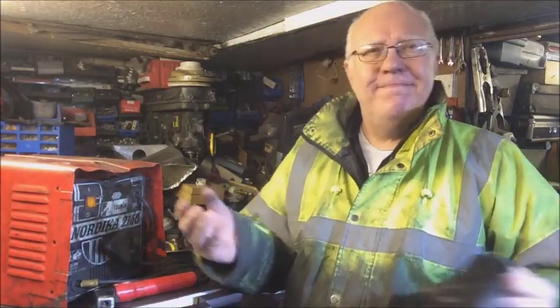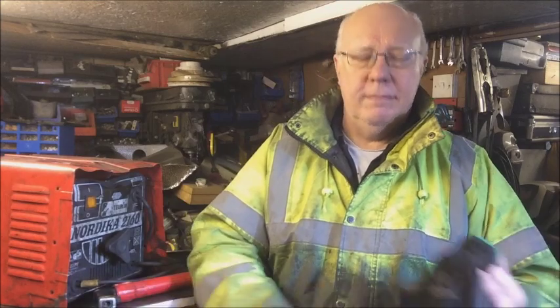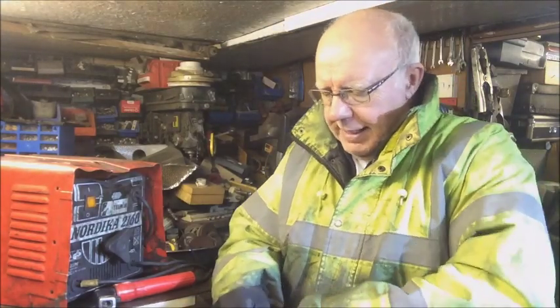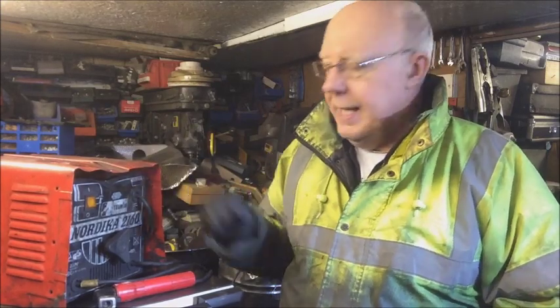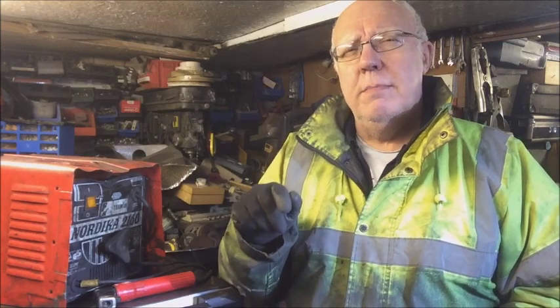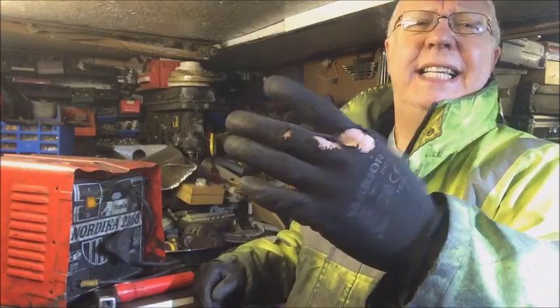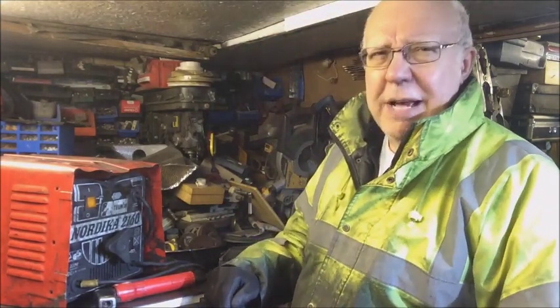Well hello everybody, welcome to the shed - not raining, not cold, lovely day for working in the shed. I need to make some space. I picked up this stick welder that was thrown away, and I picked up that 30-year-old microwave, so I want to have a look at both of those. Try and make it a quick one.